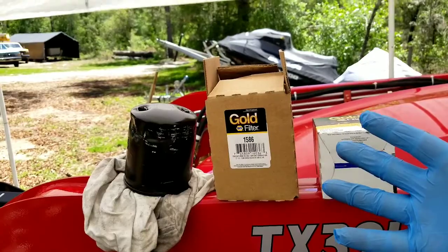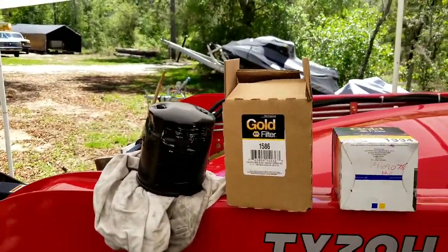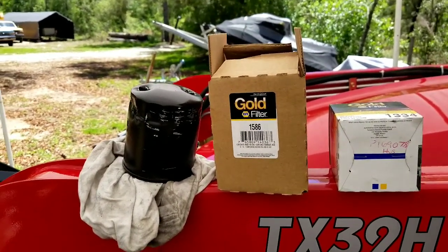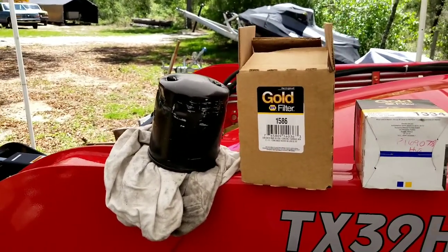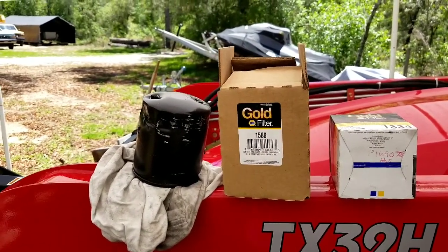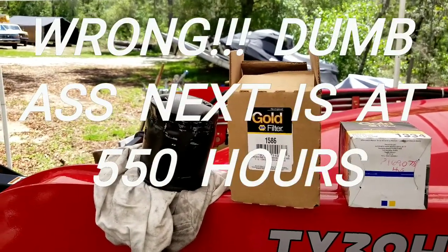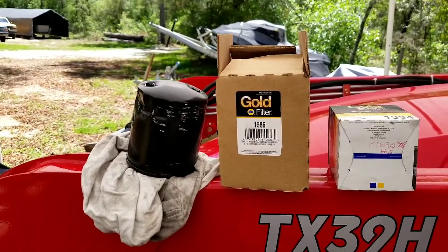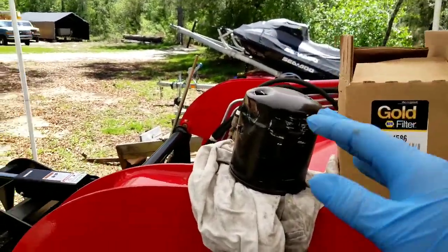It's what the book calls for at 50 hours. In my opinion I don't agree with it, because the oil was very clean — there weren't any particles in it, it was just clean, very translucent. But the book calls for it, so whatever. The next one is at 150 hours, so I don't know how they go from 50 to 150. Maybe it's a dealer gimmick so they can make money — hell, I don't know. Anyway, I got it done.